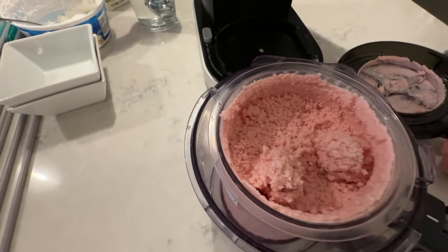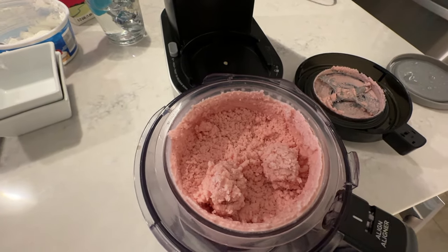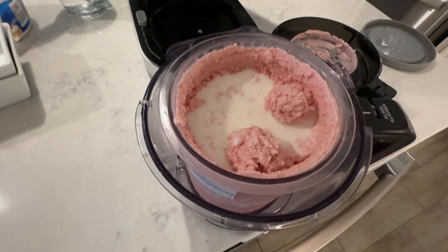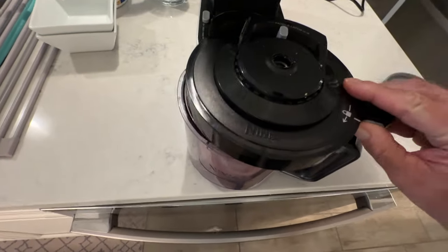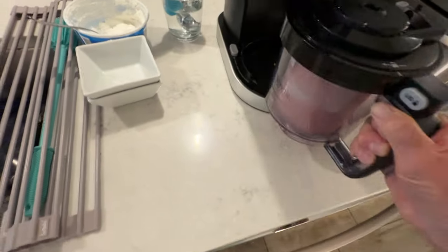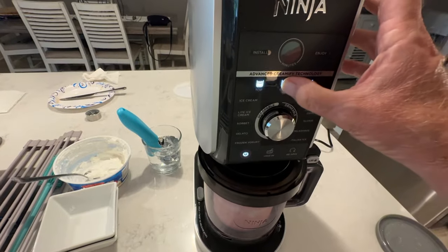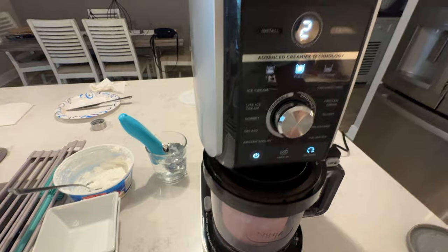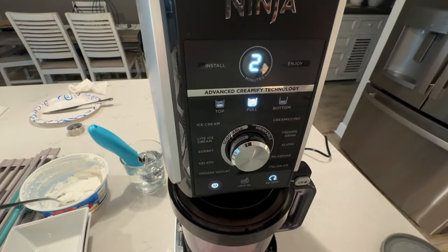Just as I thought — a little crumbly. What we're going to do is add a little milk to the top and we'll be doing a re-spin. Add a little milk, put that lid back on, lock her in place, slide her in, select full and hit re-spin. Two more minutes and we should have some good ice cream.